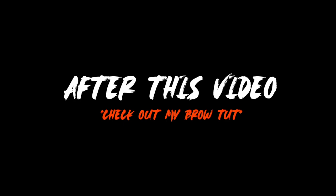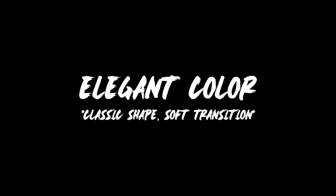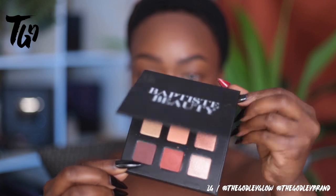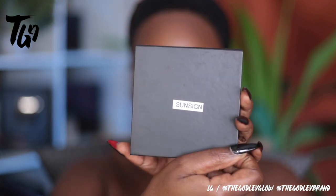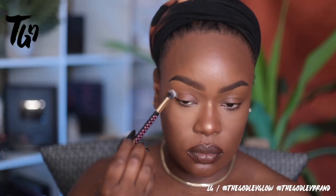Hey guys, after this video make sure to check out my eyebrow tutorial. All right, as always we're going to jump right into this look. We are using the Sun Sign palette from Baptiste Beauty and also my color base kit from thegodlyglow.com.